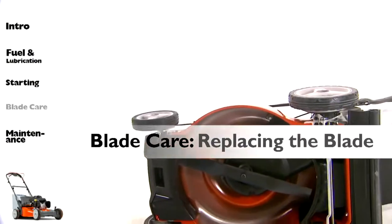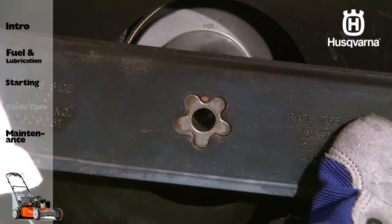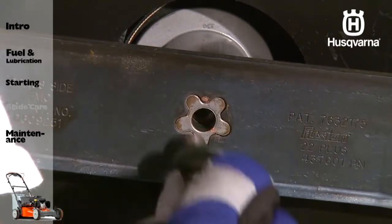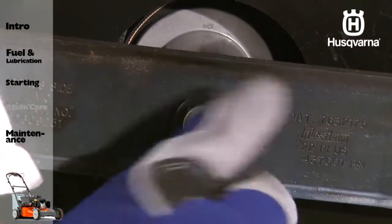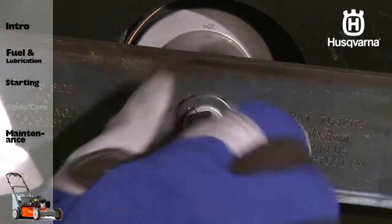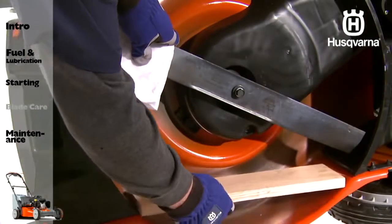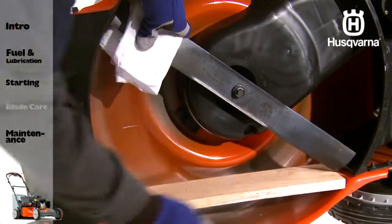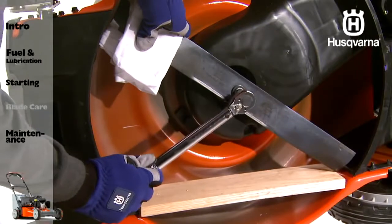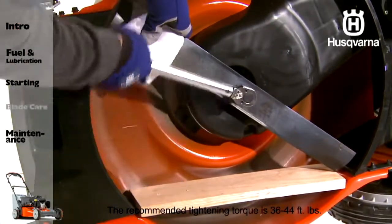To replace the blade, be sure the trailing edge of the blade opposite the sharp edge is up toward the engine. Also, the star patterns on the blade and the mandrel must align before inserting the bolt. Be sure to use a block of wood between the blade and the lawn mower housing to prevent it from turning.